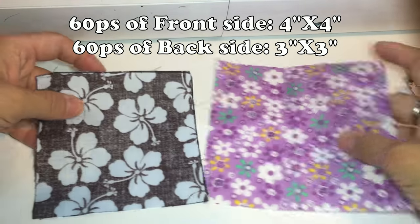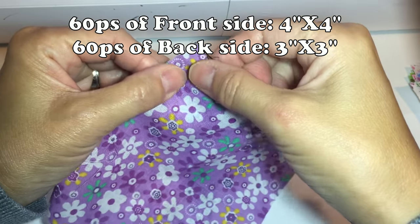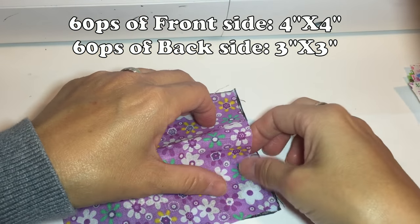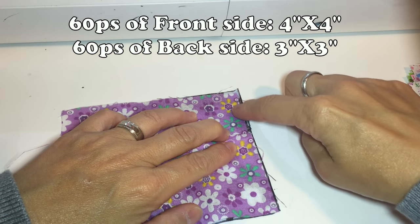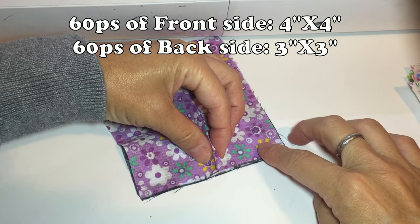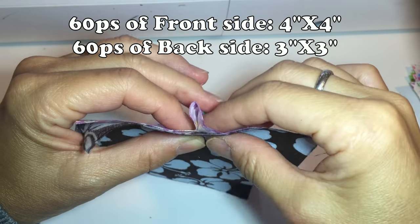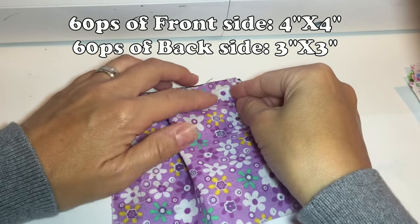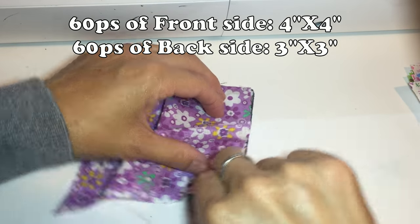Before you cut the fabric you already have a plan in your head — how many bubbles you need, how big the cushion will be, stuff like that. For the back side of the fabric you can use scrap fabric, leftovers, whatever — it won't show anyway. For me the toughest part of this project was cutting the fabric. You need to be very patient and cut the fabric very nice and neat.